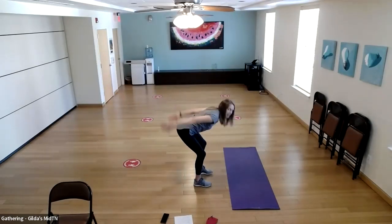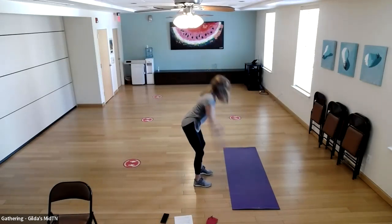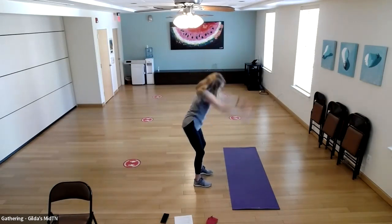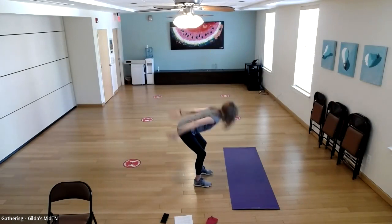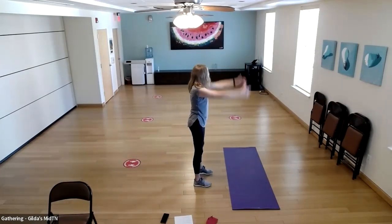The last exercise in this segment is going to be the ground zero jump. We're going to hinge, arms go back, then we lift — an easy jump — and right here we have a half-second pause while we pull our belly in tight and squeeze our glutes. Let's do 10 of these.